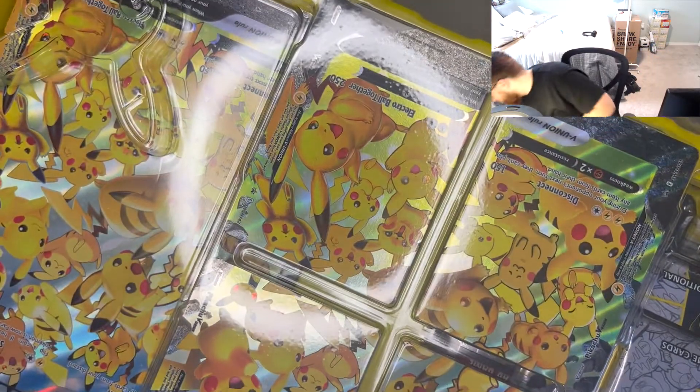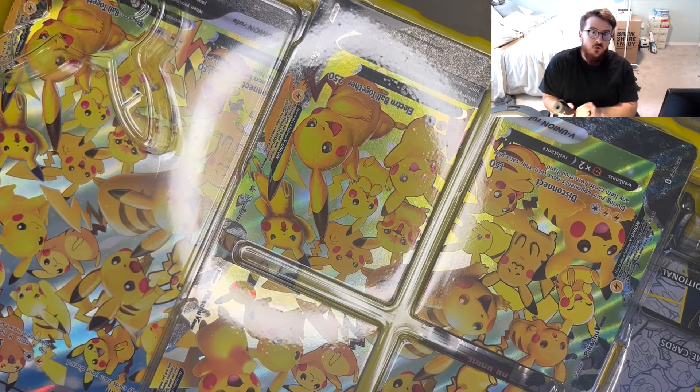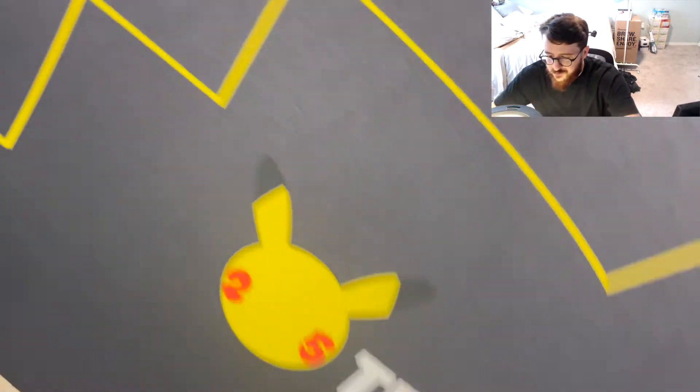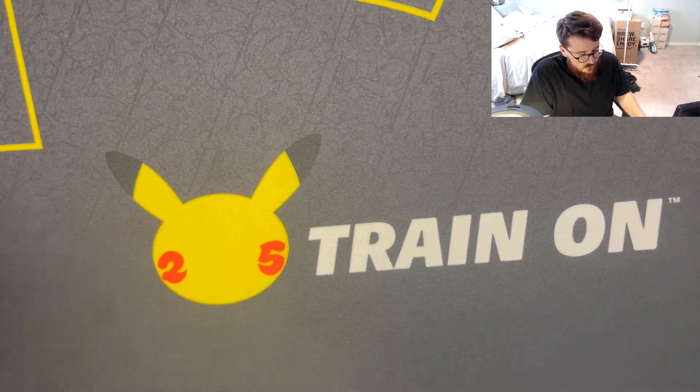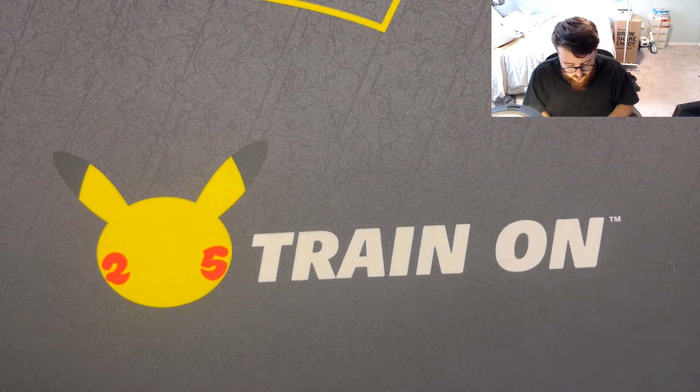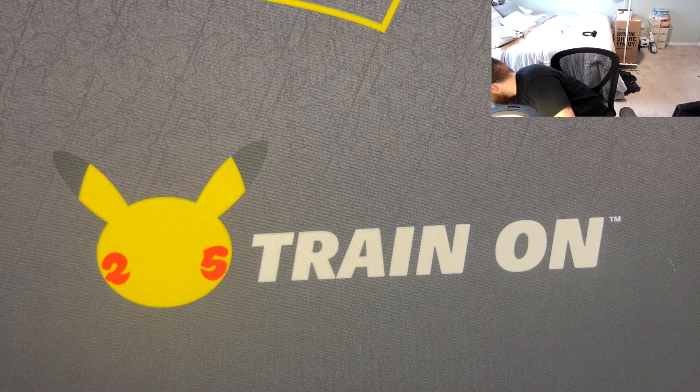We'll start with the Pikachu V Union box because it comes with a playmat, so we can have the playmat for the rest of the video. Let me know if you guys like this setup — I figured I'd do this because you might get a better angle on me. Oh man, this playmat is actually huge. Pretty cool — hopefully it'll reduce the glare.